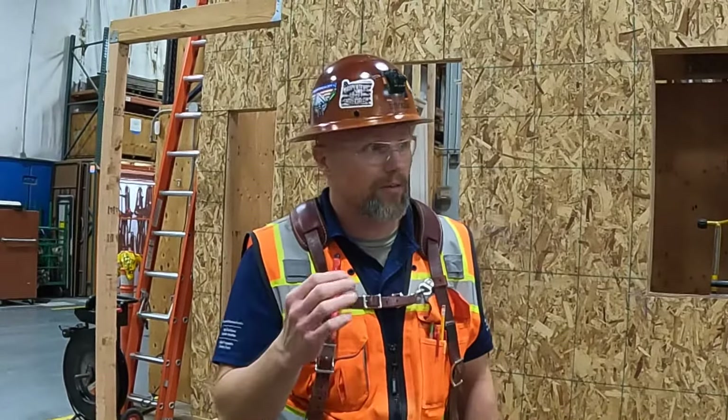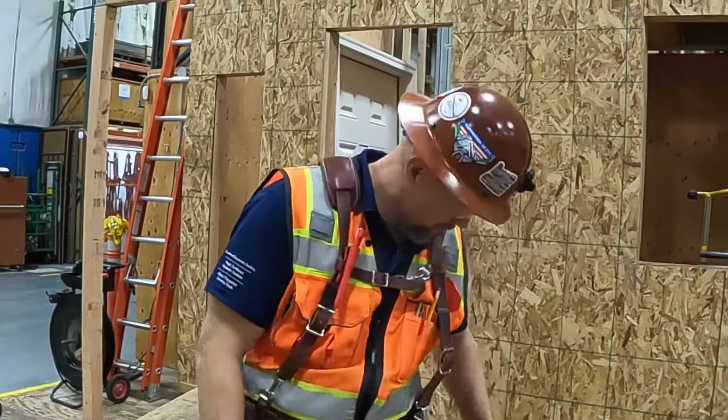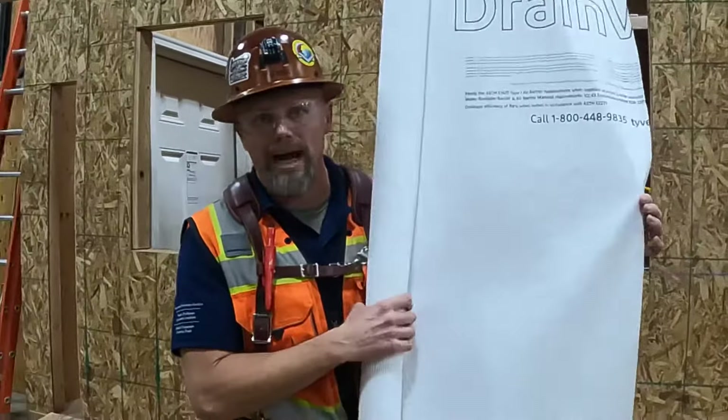Welcome back. What we have going on right now is a Tyvek installation demonstration. We're going to go through all of the requirements that Tyvek requires, looking at the installation instructions and going over all the details — such as spacing of staples, where to staple, where not to staple, and an overview of installing Tyvek.